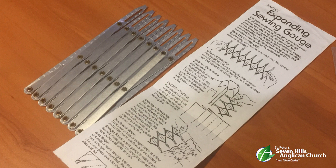So what is it? Let me explain. The Simflex Expanding Sewing Gauge is a valuable tool for all sewing and craft projects. The gauge measures multiple equal distances for fast, accurate spacing of buttons, button holes, hooks, eyes, dress pleats, drapery pleats, tucks, shirring and smocking.